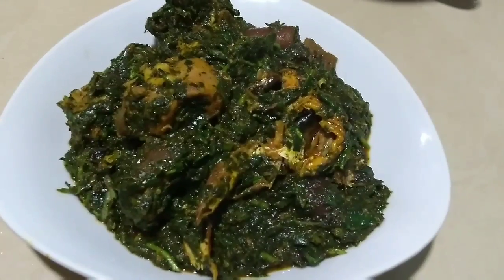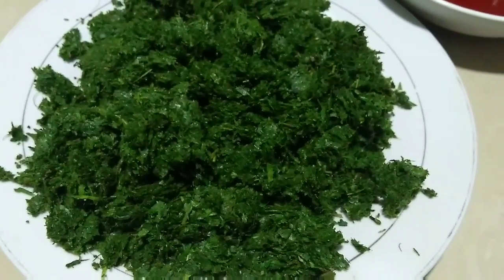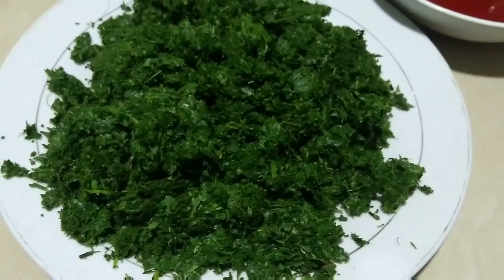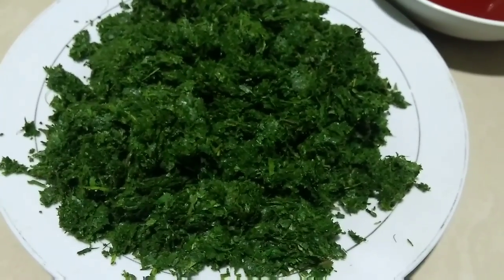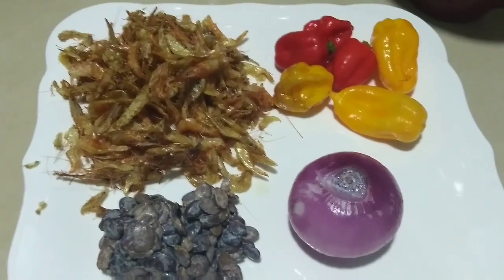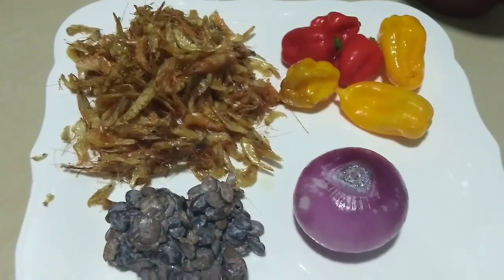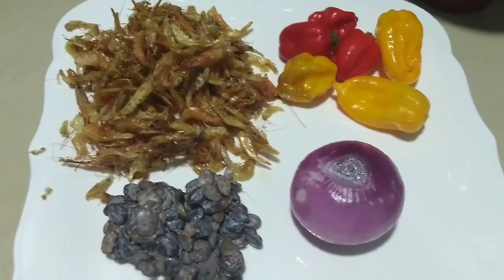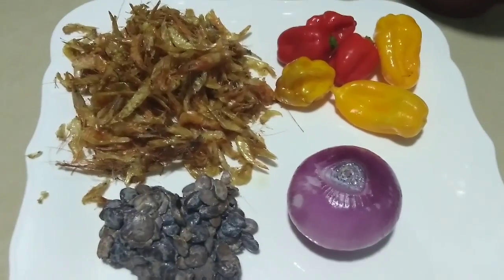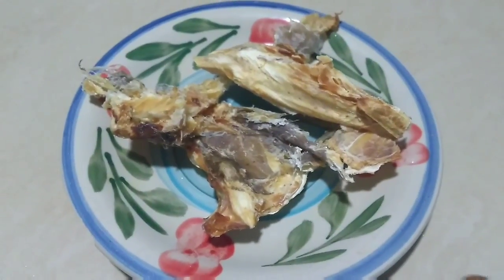To make this soup we will need the following. You can either pound the afang, use your food processor to grind it, or have them grind it in the market. I just pounded mine. Water leaves, properly washed and cut. Palm oil. I'm going to use dawadawa — I like the flavor it gives to my soup. Some onions, some peppers — I like mixing up my peppers because of the flavor — and crayfish. I mix them all up and blend, or pound them together.